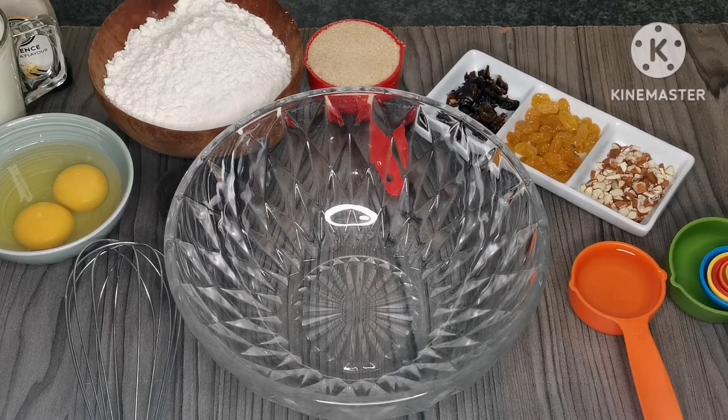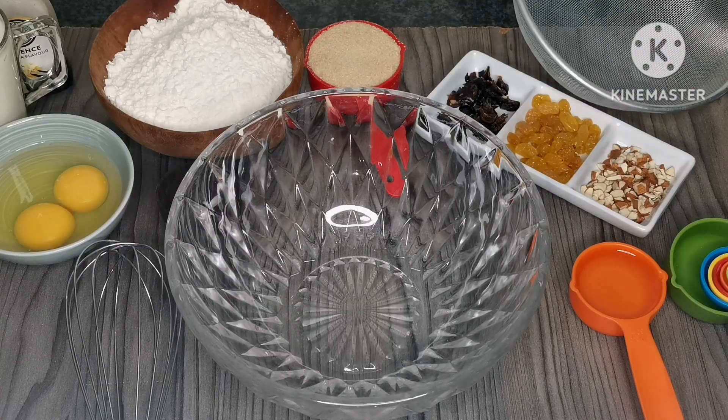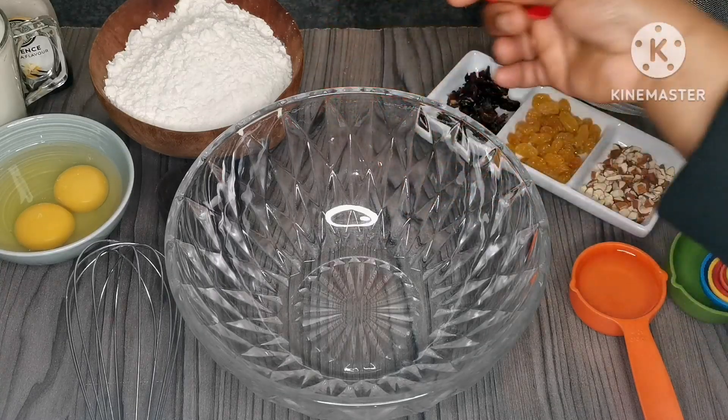Hi guys, assalamualaikum, welcome back to another video. Hope you all are well. If you're new here, my name is Zainab and thank you for clicking in. In today's video we're going to be making dry fruits cake. Hope you guys enjoy, so we're going to start right away.